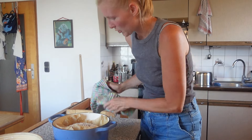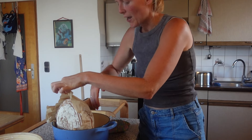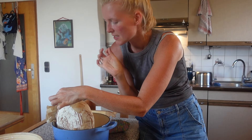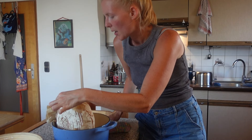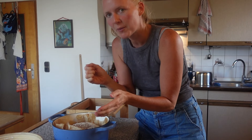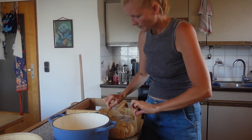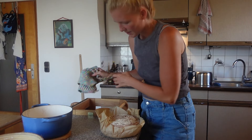Kleiner Tipp von mir: wenn ihr die Garprobe machen möchtet, klopft einfach mal auf die Unterseite. Wenn es sich hohl anhört, dann ist das Brot in der Regel fertig. Es ist eigentlich das Gleiche wie mit Gebäck — wenn ihr Gebäck im Ofen habt, einfach mal draufklopfen, dann ist es fertig. Vorsicht, es ist noch wirklich sehr heiß.